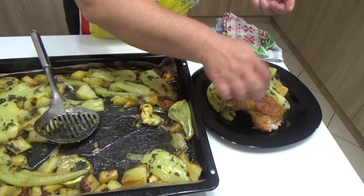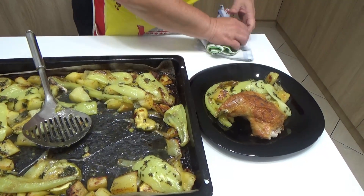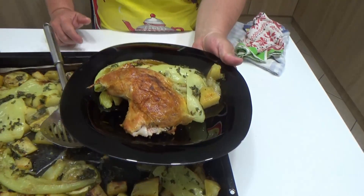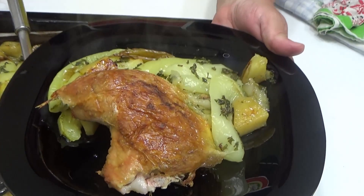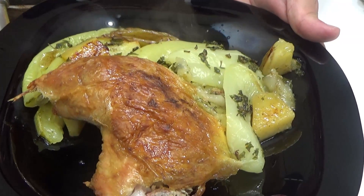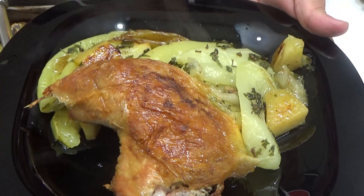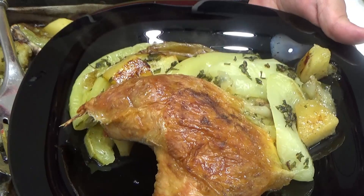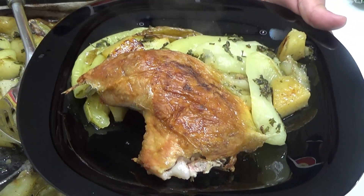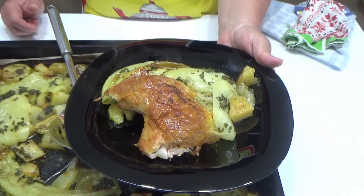Nadam se da vam se dopada ono što sam pripremila i kako sam ga pripremila. To je jedan južnjački specijalitet kad dođu gosti. To je bilo za danas sa mog kanala, dragi moji prijatelji. Vidimo se u narednom videu sa nekim drugim receptom, a do tada pozdrav iz moje kuhinje svima koji prate moj kanal i jedno veliko ćao prijatelji.